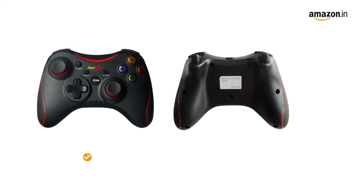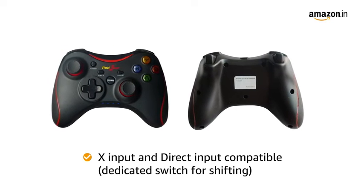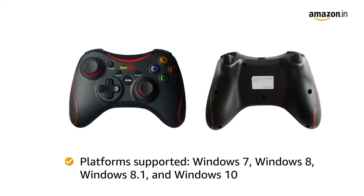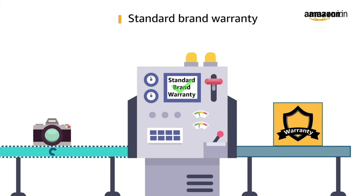The gamepad is X input and Direct input compatible and comes with a dedicated switch for shifting between the modes. It supports platforms like Windows 7, Windows 8, Windows 8.1, and Windows 10. This product comes with a standard brand warranty.